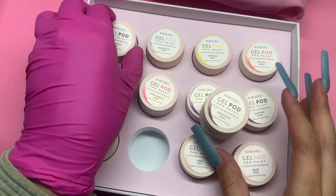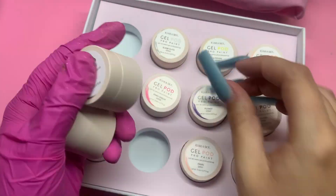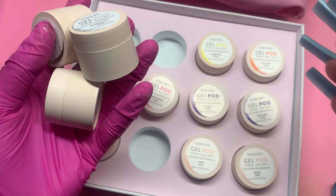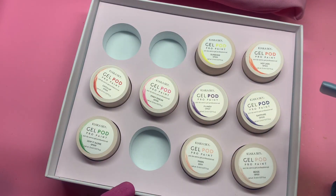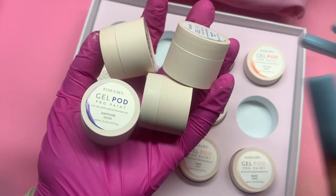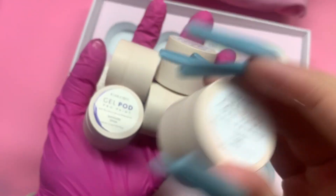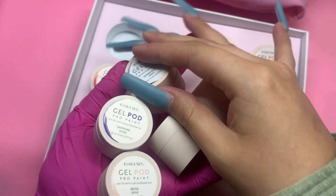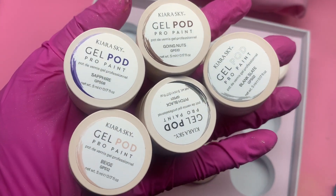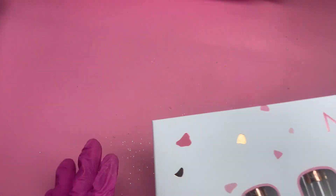For today's video I'm going to be using: Going Nuts which is the brown, Pitch Black, Blank Slate, and I might also be using Sapphire and Beige. So let me show you the five colors I'm going to be using today — I'll put the rest to the side. Here they are and they're so cute.